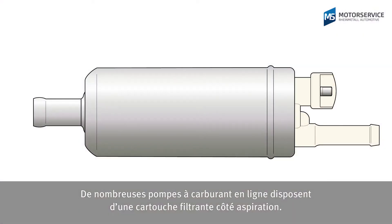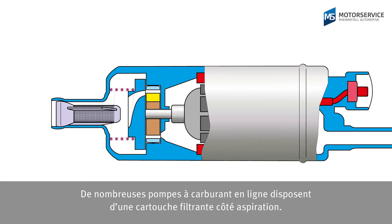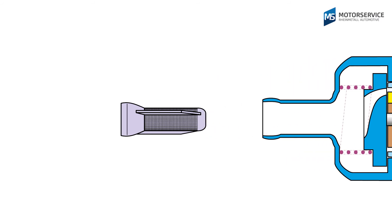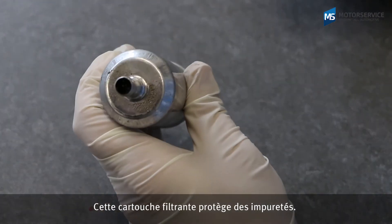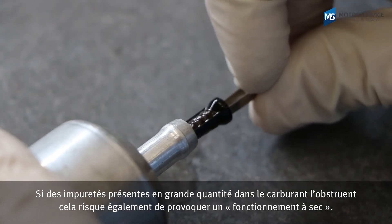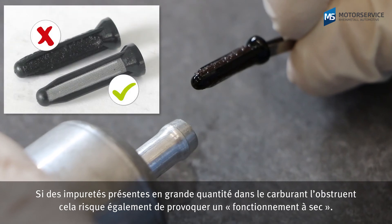Many inline fuel pumps have a separator installed on the intake side. This separator provides protection from impurities, but if it is blocked by excessive dirt in the fuel, there is also a risk of dry running here.